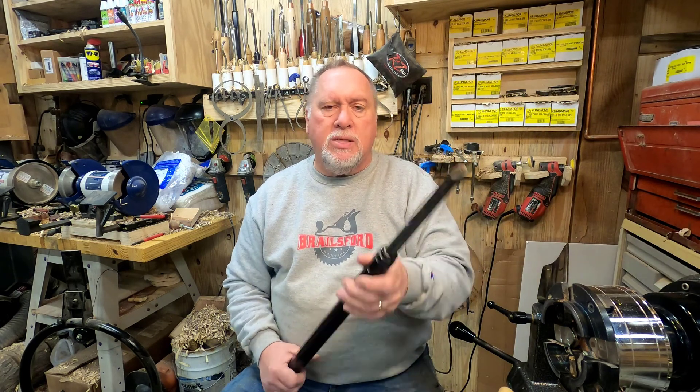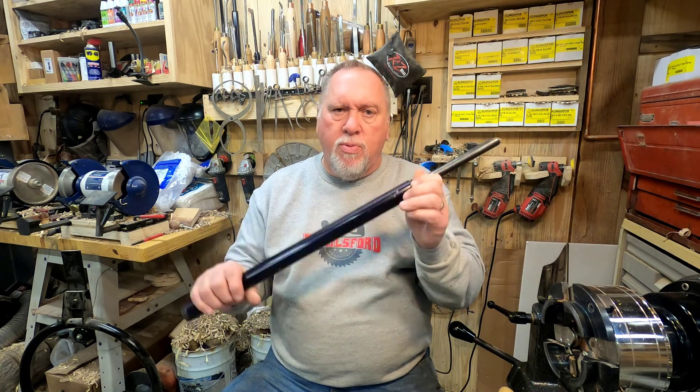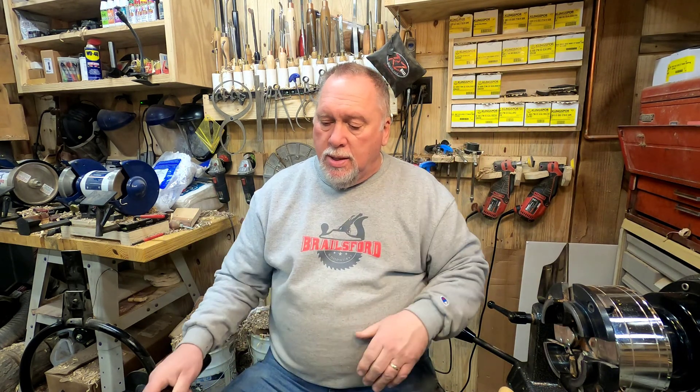Now that I've bought my Robust and tried their Turner's Edge tools, I was very pleased with them and I'll probably stick with them for a lot of tools. Right now they don't make a three-quarter inch gouge — their biggest is 5/8 — so my Thompson is going to be my go-to tool for three-quarter.